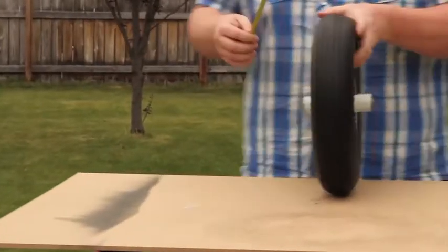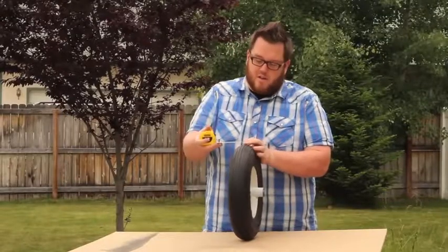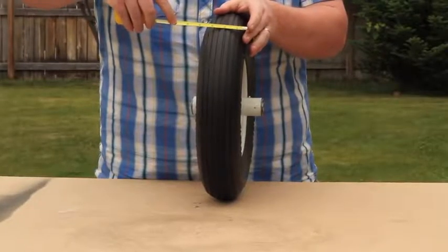The first measurement you want to get is the width of the tire. You're going to take a measuring tape, go over the tire, and measure from one end to the other. This is looking about four inches.